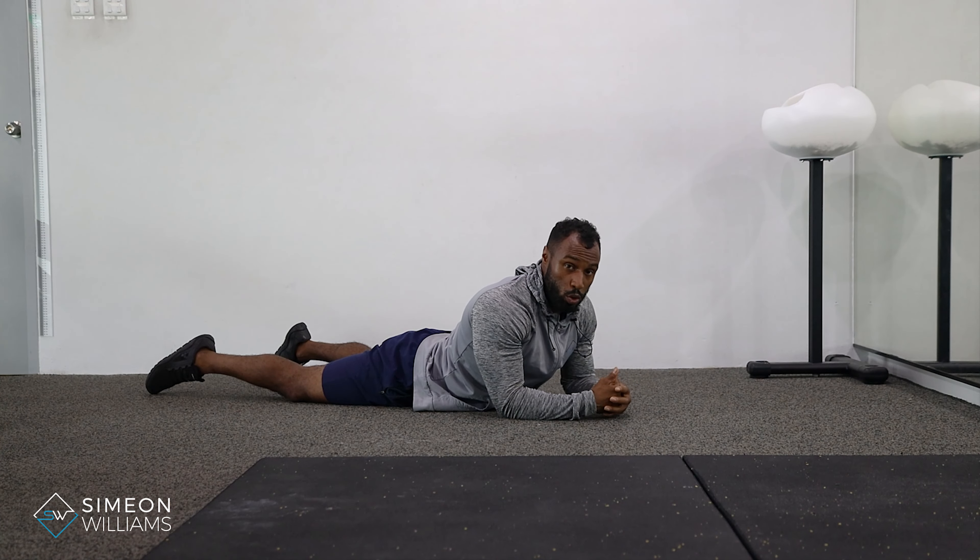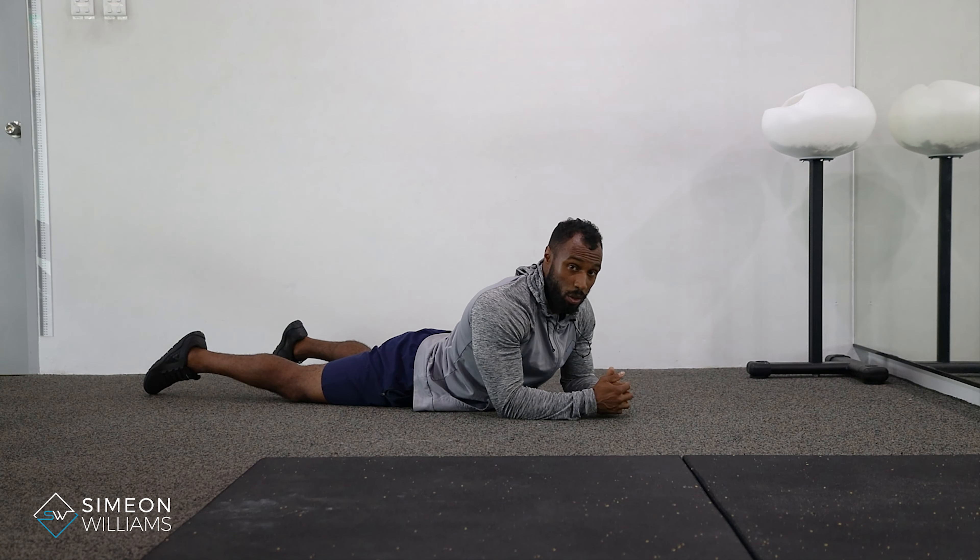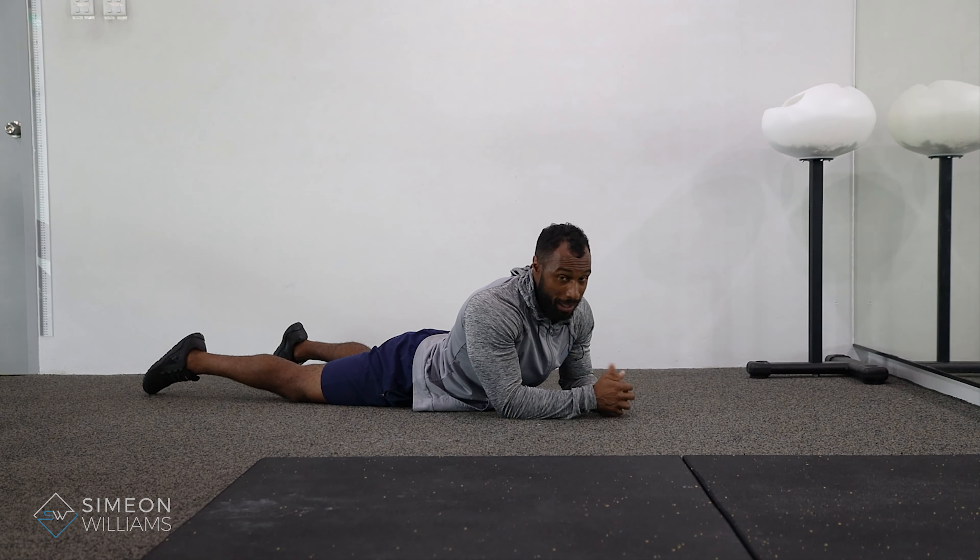It's a small drill that you can add to your workout, maybe at the start or on the days that you're not working out. Give that a go and I hope it helped.